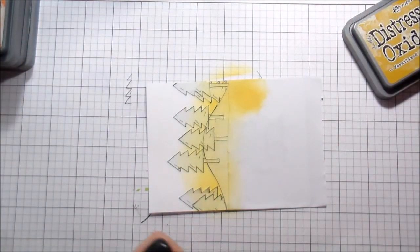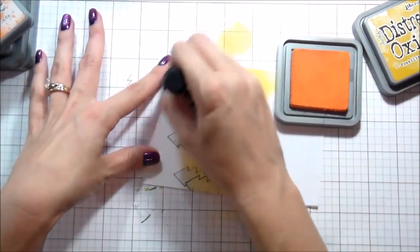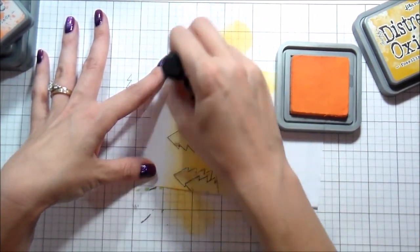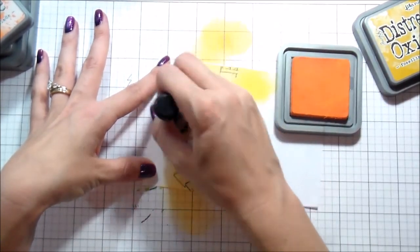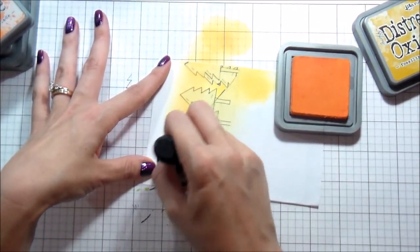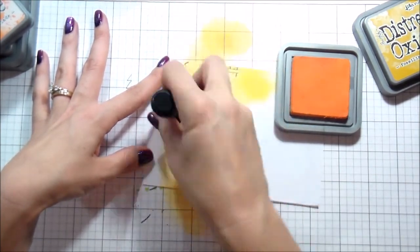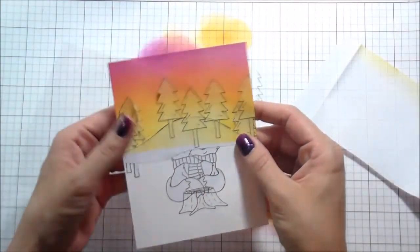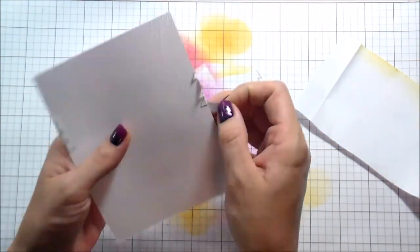I actually used this color combo for a floral card recently and just really loved it. It's fossilized amber, spiced marmalade, picked raspberry, and seedless preserves — it almost gives like a sunset kind of look. I will warn you: anytime you're using masks, anything that is a sharp corner — not a rounded edge but a very sharp corner — they pull up really easily. It just always seems to catch that sponge, so just something to be aware of.